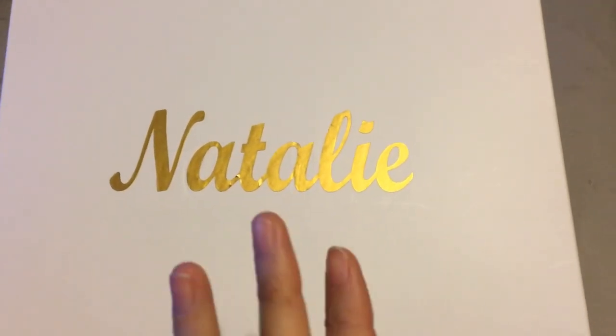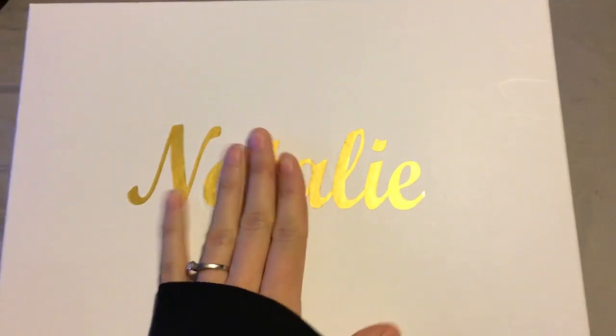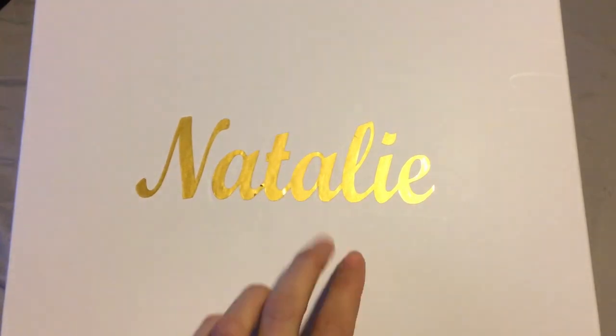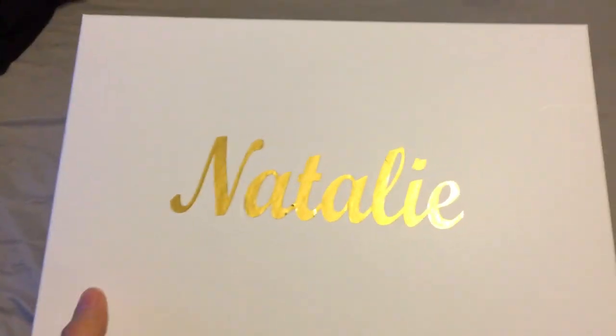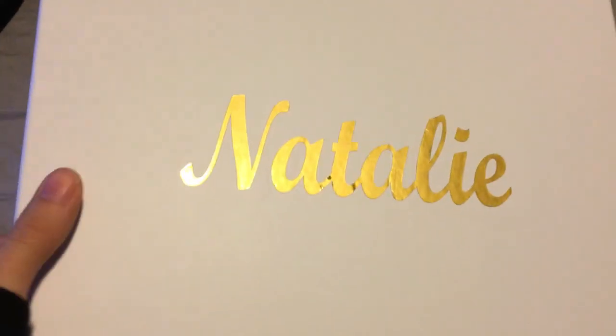Hey everyone, I just wanted to show you my bridesmaids boxes. They're all the same, except obviously their names are different. I put them in these photo boxes so they can do whatever they want with them after. I'm just going to show you Natalie's.